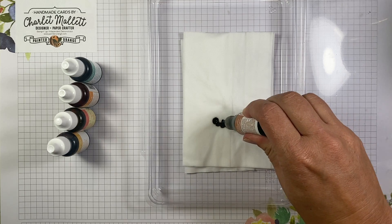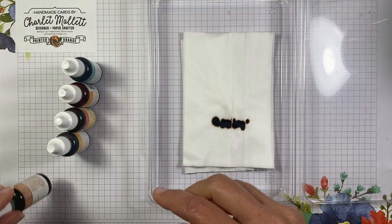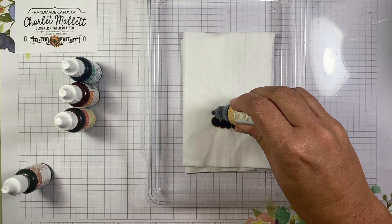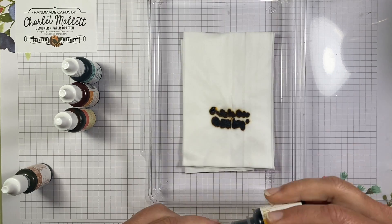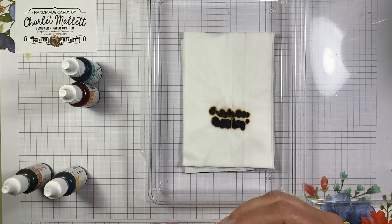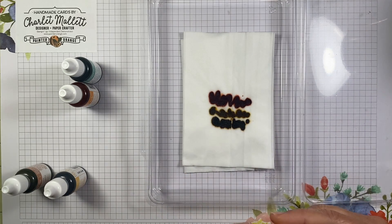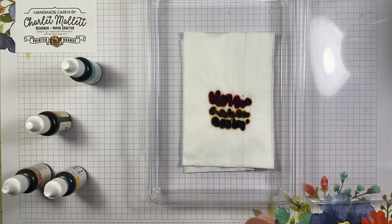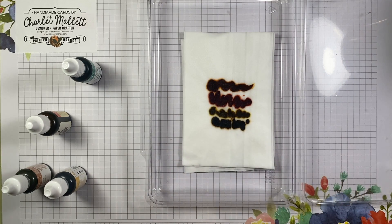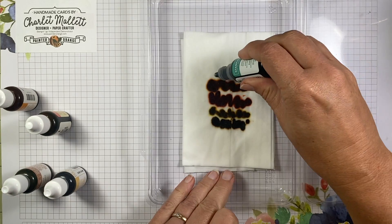So we'll use a little Pumpkin Pie right here, or a little Cinnamon Cider, a little Bumblebee, some Calypso Coral. I think I'm going to use a fair amount of that because I like that as the primary color. And the same thing with this Pumpkin Pie, a good amount of that, and then some Just Jade here.